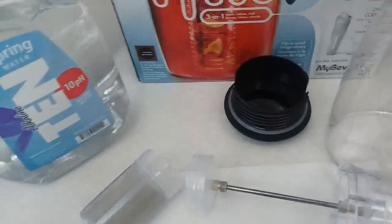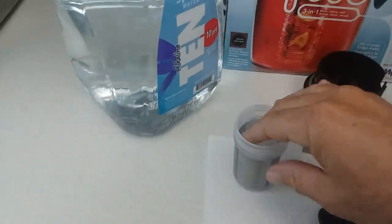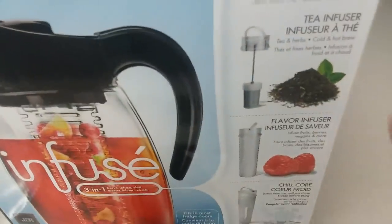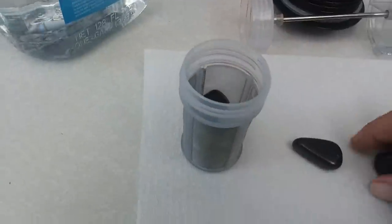What I have here — I probably should have opened this thing up before I started the video. This thing is called an infuser, so apparently you can put tea in there or whatever and make iced tea with it, but I use it for my shungite.